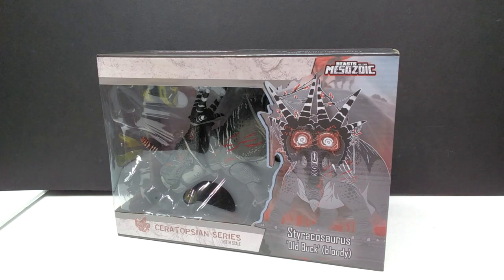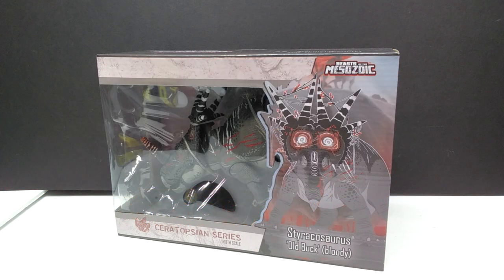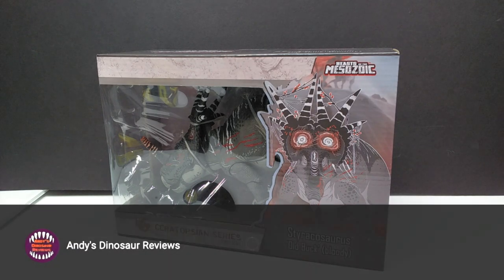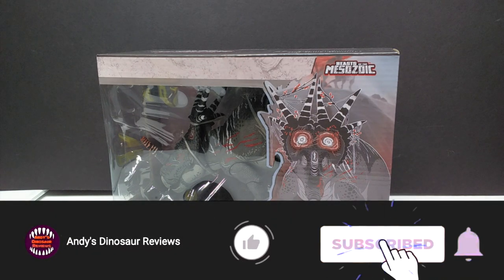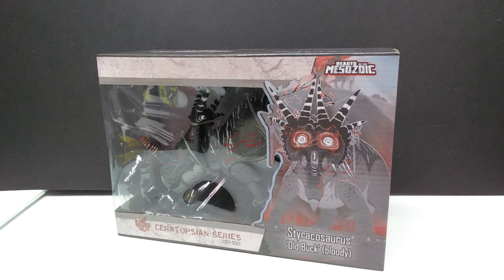Hey guys, welcome back to Andy's Dinosaur Reviews. Today we're going to check out another brand new Beast of the Mesozoic figure. This time we have another ceratopsian series release — the Old Buck version of the Styracosaurus. Not only do we have that version, we also have the bloody version, because there are two different variants: the normal version and this more beat up and bloody one.